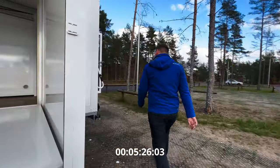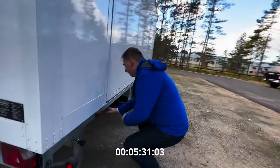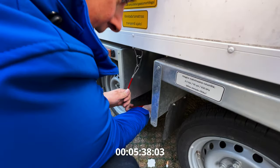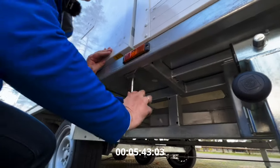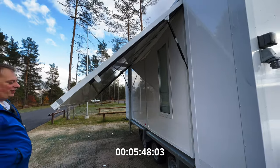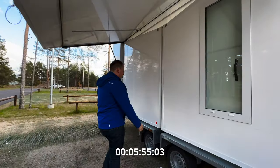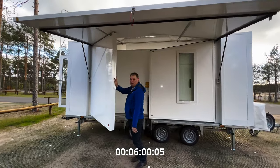Now the same thing on the other side — now it was much quicker. In the corners you see we have reflectors, so that when it's expanded all four corners are visible and nobody would crash into the trailer, because people might not expect it to be an almost six-meter-wide trailer.